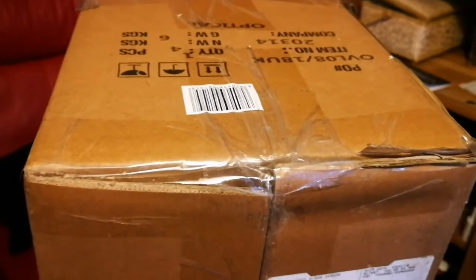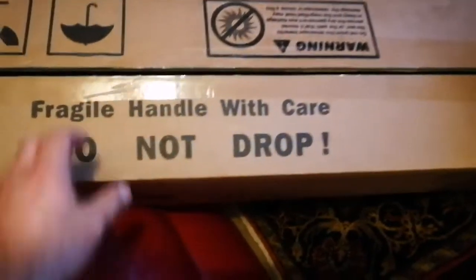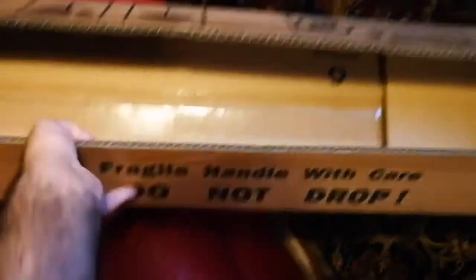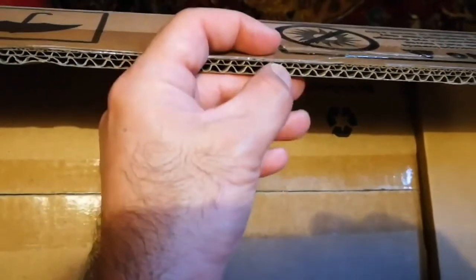I've now opened it. Let's see what's inside. It's a little bit difficult - the box is almost double-layered. Normally boxes are just one layer, but this is double. It's so stiff to open, which means it gives good protection to whatever is stored inside.